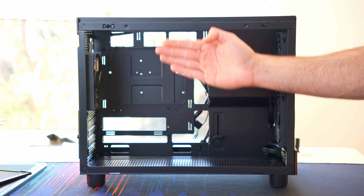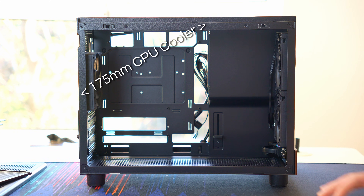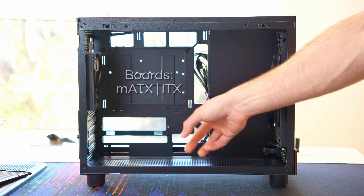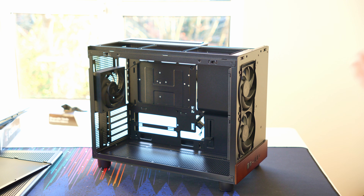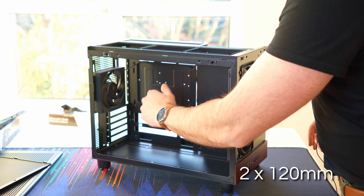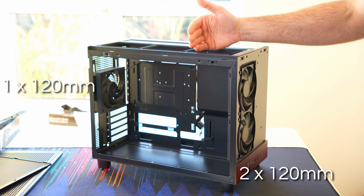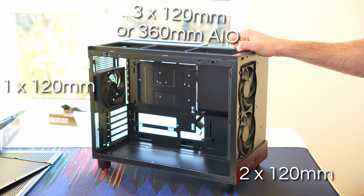If you want to put a tower air cooler in here, you've got about 175mm of clearance front to back, which is going to cover every air cooler I can think of. In terms of motherboards, you've got micro ATX and ITX support. Fan and liquid cooler clearance is pretty good — two 120mm fans on the front, one 120mm on the back, and three slots in the top for 120mm fans or up to a 360mm liquid cooler.